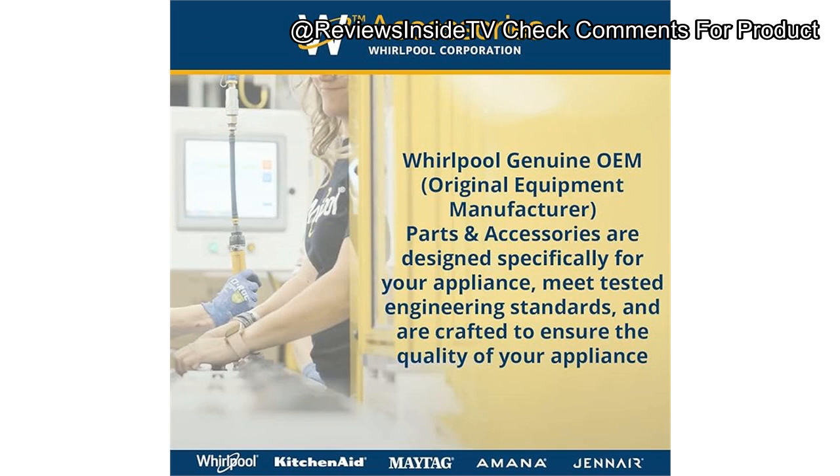In terms of value for money, it's a solid investment. You're paying for a reliable, long-lasting accessory that will protect more expensive kitchen appliances from wear and tear. Given the relatively low price for such an important part, I'd say it's well worth it. In conclusion, if you frequently use a warming drawer below your oven, this Whirlpool warming drawer heat deflector is a must-have. It offers great protection, is built from durable materials, and while installation may require a little extra effort, it's a reliable solution. I'd highly recommend it, especially if you own a Whirlpool, Maytag, or KitchenAid setup.